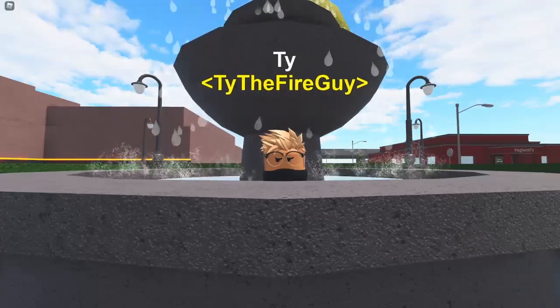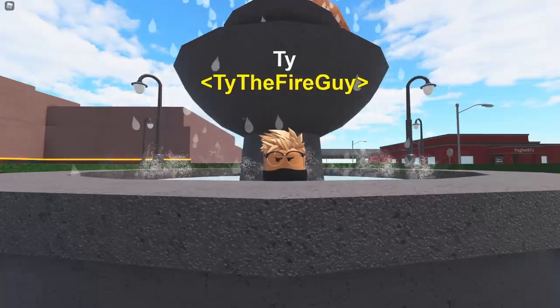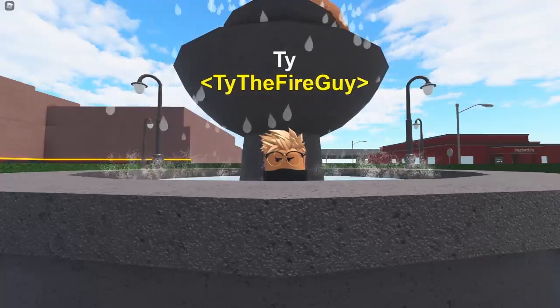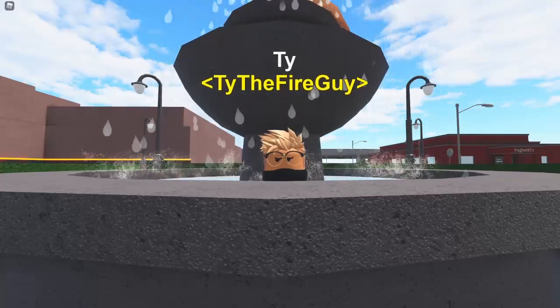Yeehaw gamers! Today, I'm going to show you how I made a fish tank in Royal Citizens. I decided to make a fish tank because there currently isn't one in the game, unfortunately. This item can be used to fill space super easily, specifically on the wall, and it looks absolutely amazing.